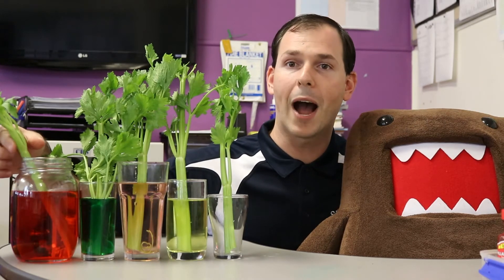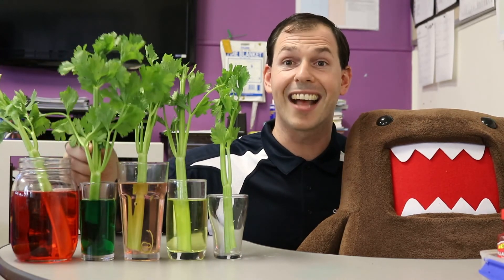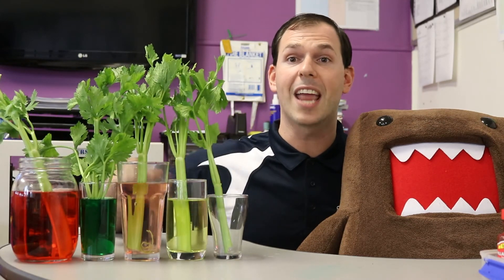But while we're waiting, we know that good scientists make predictions. So, in the comments below, can you write your predictions? What do you think will happen to the celery that's in the red water? What do you think will happen to the celery that's in the green water? And what do you think will happen to the celery that is in no water? Write your predictions in the comments below, and in a week's time I'll be back to share the results.